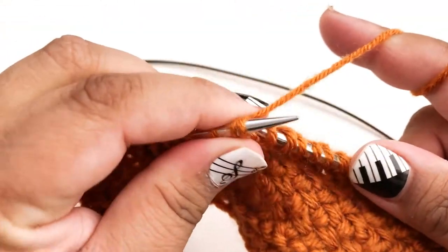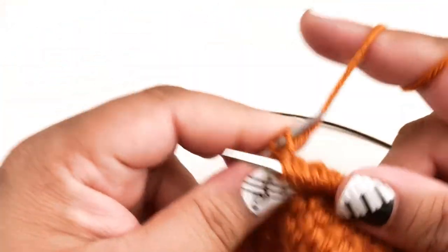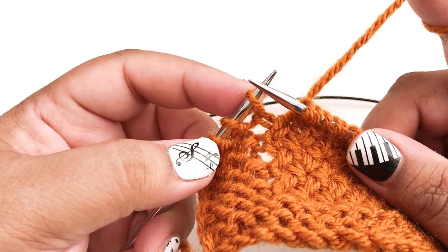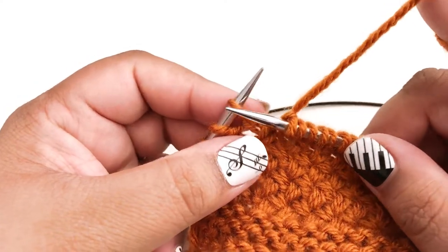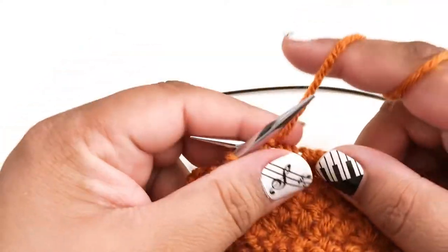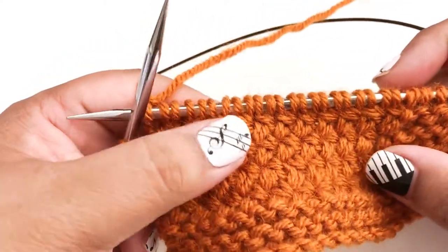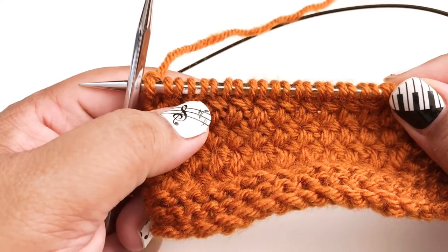I just have a couple more of these to do and then I'll get to that last stitch. When you get to the last stitch — in this case my last stitch before the border — you're just going to knit it like a normal stitch. And that's our first row, our right side row of diagonal basket weave stitch. You can see it's created these little crosses that are all leaning to the left.